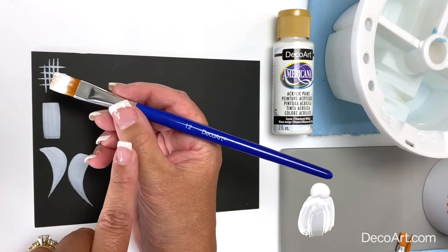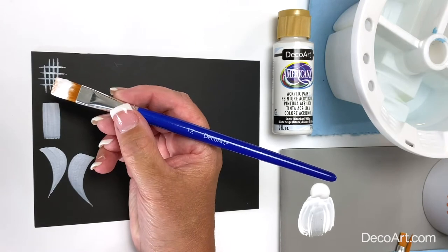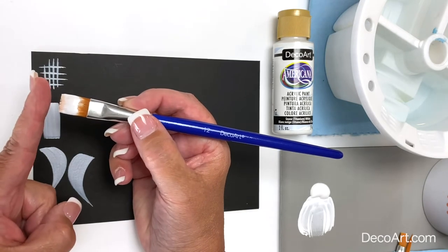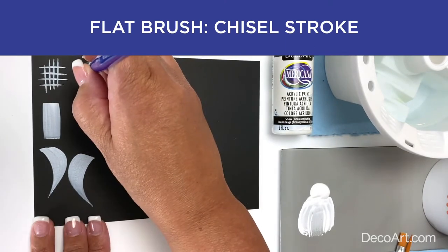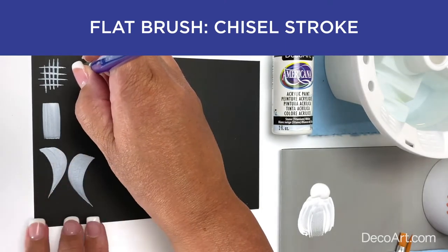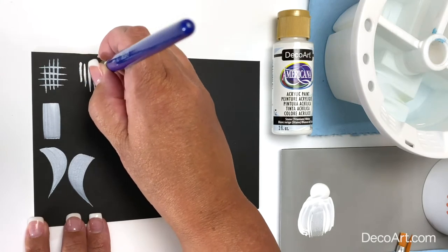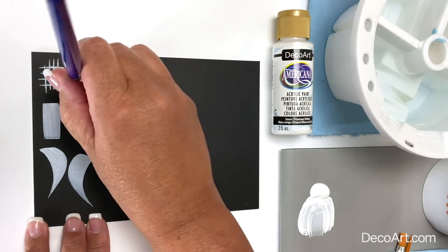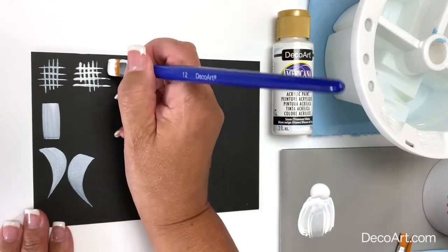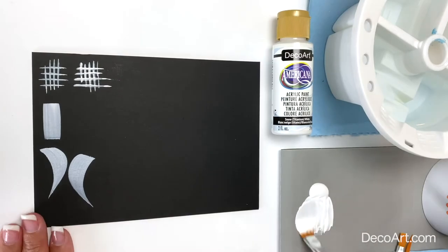I'm going to show you the strokes with the flat brush first, and then I'll come back and show you with the round brush. On the flat brush we have the chisel edge. We're going to stand the brush up so that the handle is straight into the sky and pull thin little lines on the chisel edge of the brush to get nice fine detailed lines.